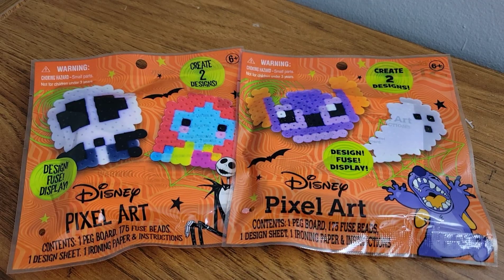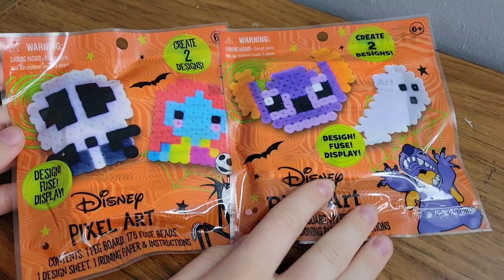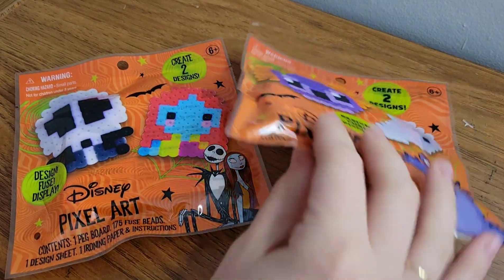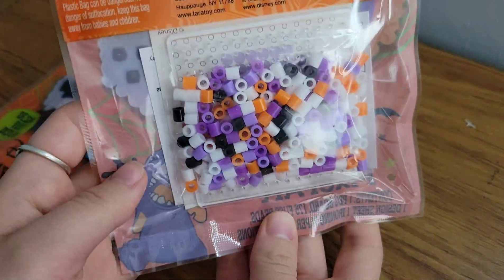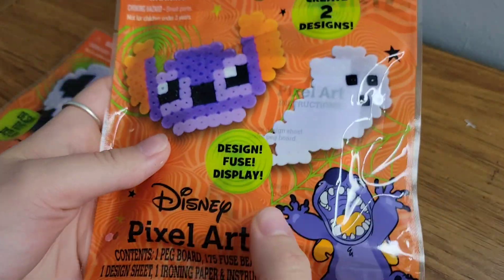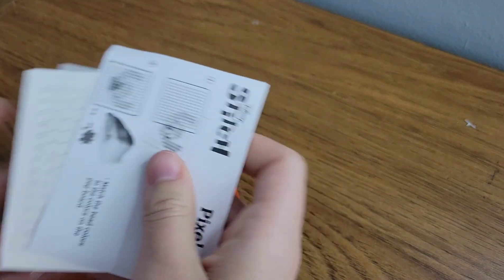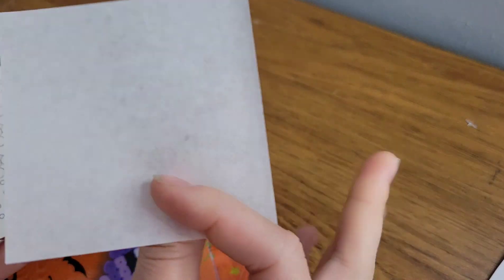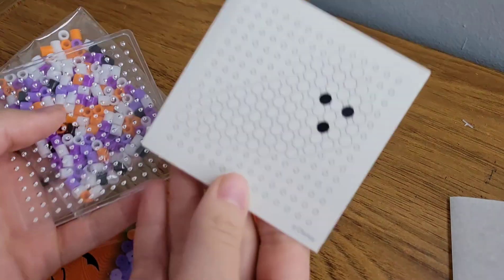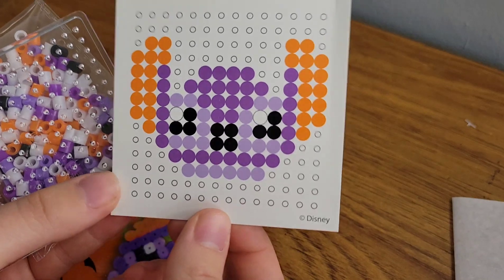Hi friends, welcome back to another video! Today we're going to be making these two squeaky Disney perler bead multi-bead little sets. These are just kind of like the cheap multi-beads — I think they were like a one dollar set at Five Below. We're going to check these out. We're going to make the Stitch and Ghost one first, so we crack into this and take a look at what's in here. We do have our regular instructions, a little tiny ironing paper which we are definitely not using, and then here's our instruction design — we've got our Ghost on this side and our Stitch on this side.